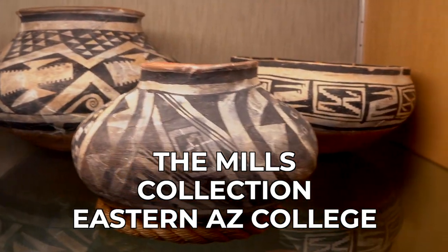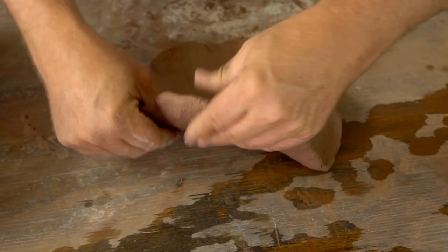Gila Polychrome was made between 1300 and 1450 in Southeast Arizona and Southwest New Mexico.